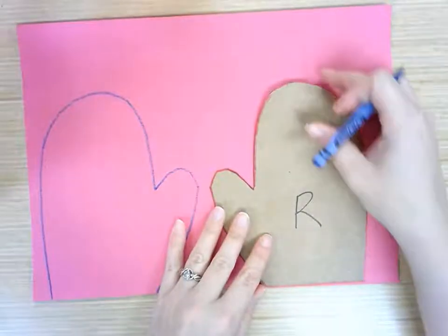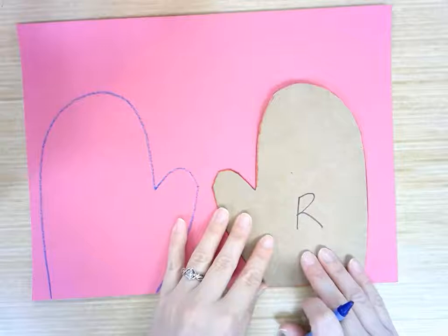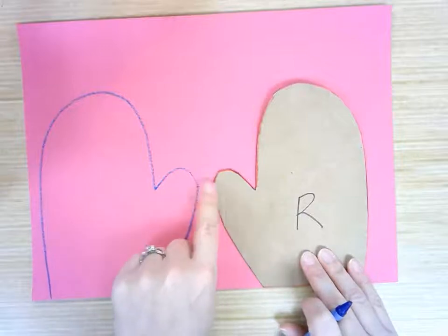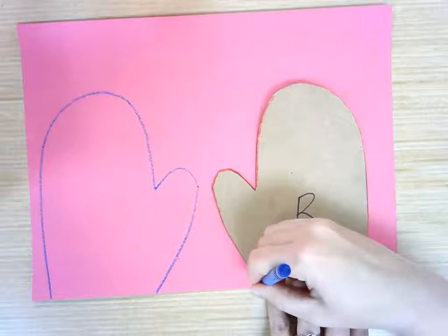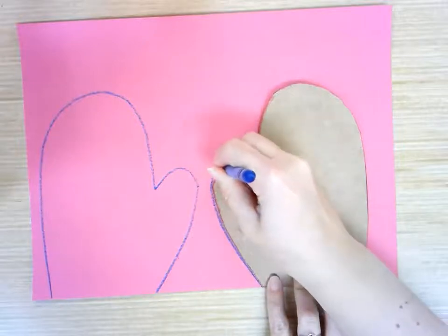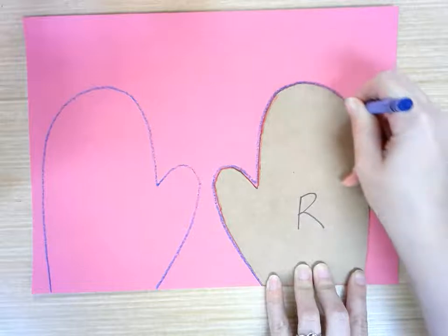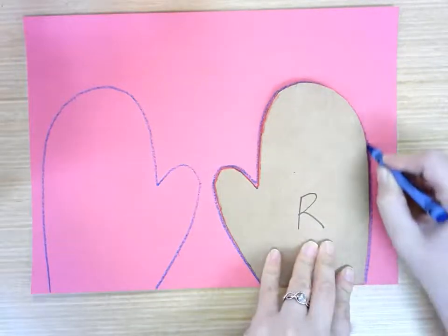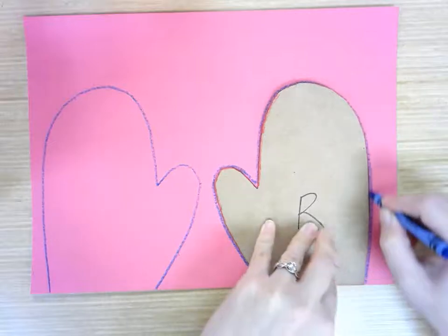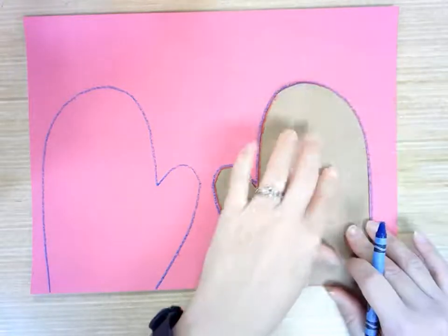So again, I'm going to put it down so it's touching the bottom edge of my paper so I don't have so much to cut off. And I'm going to make sure that my thumbs aren't touching each other. And I'm going to go right around the outside edge of that mitten, holding it with one hand and making sure that I have that crayon right up against the edge of the mitten. I can move my hand if I need to, as long as I keep that mitten in one spot.